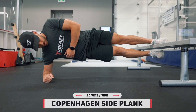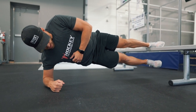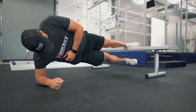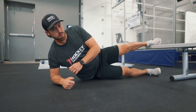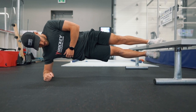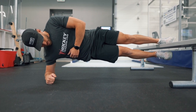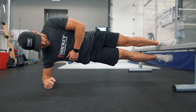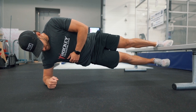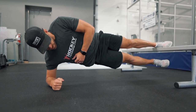Moving on to the last exercise of this workout: the Copenhagen side plank. Do two sets of 20 seconds per side. Get that elbow right under your shoulder like Kevin here, bring your pelvis up off the ground and keep it in line with your body — not too far up, not sagging low, right straight across — with your upper foot up on a chair or bench at shoulder height. That's how you perform the Copenhagen side plank, and this is where prehabilitation comes into play.